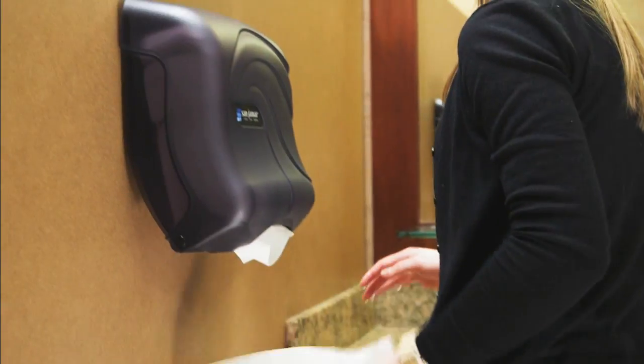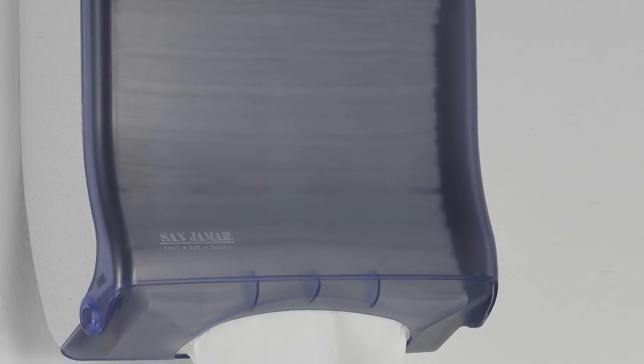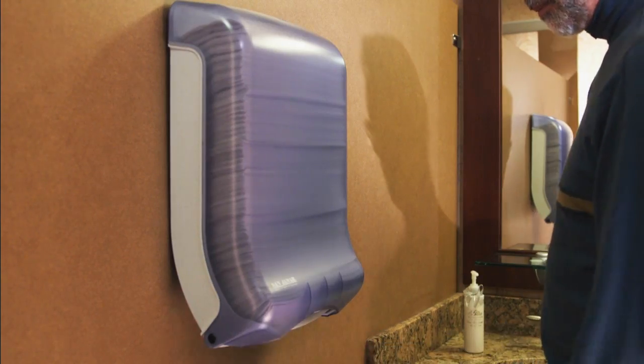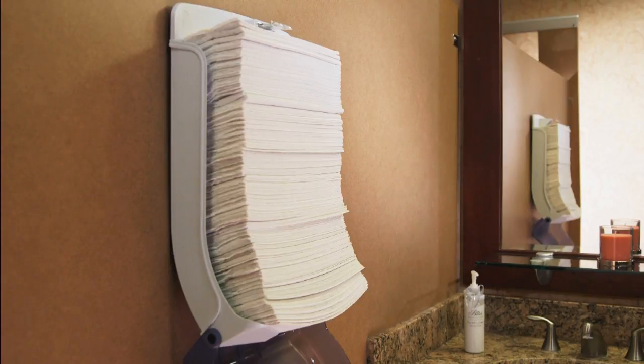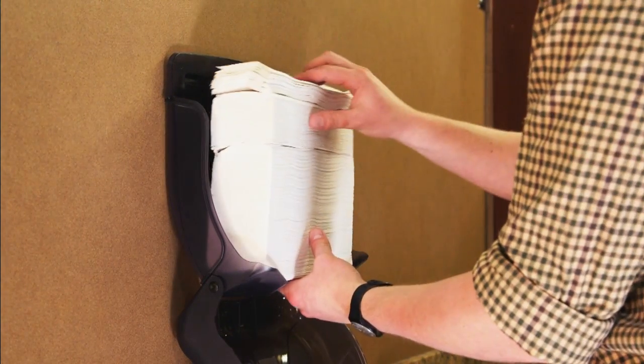The original UltraFold, designed for tight-fitting applications, provides an optional adhesive back as an alternative to towel baskets. The large capacity UltraFold increases efficiency and easily handles 50% more capacity than standard folded towel dispensers, reducing the need to replace your C-fold or multi-fold towels as often.